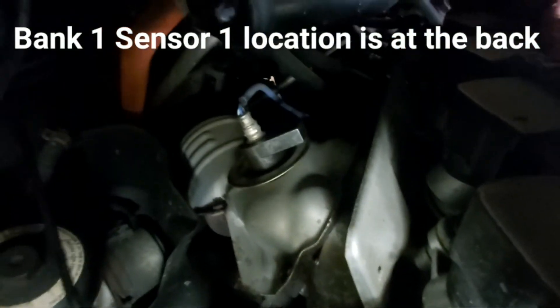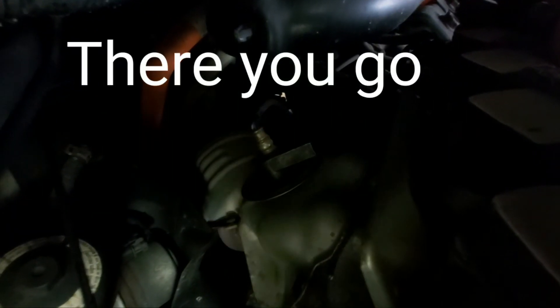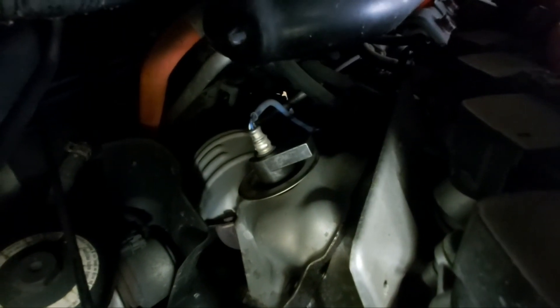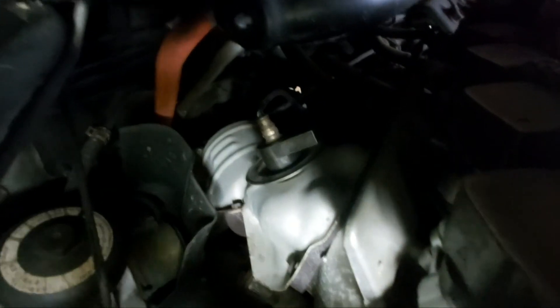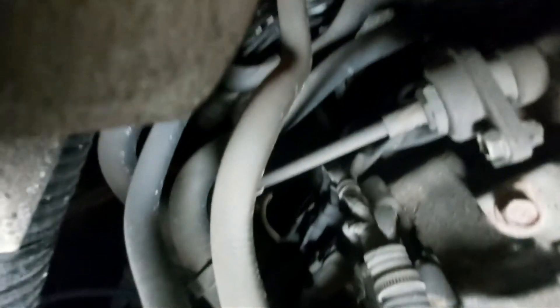O2 sensor bank 1, sensor 1 location is at the back of the engine, the firewall side. You can see the blue color. You have to use the special tools to remove it. And the other side of the wiring connector, you have to remove the engine filter housing just to reach the connector on that side.